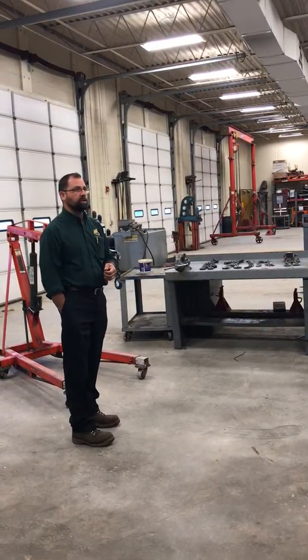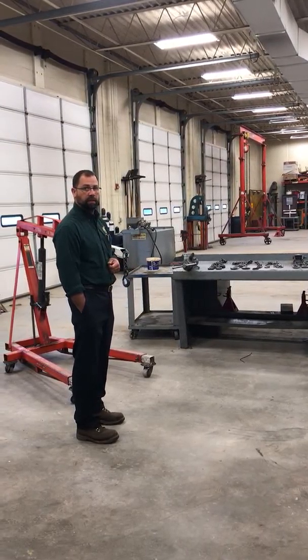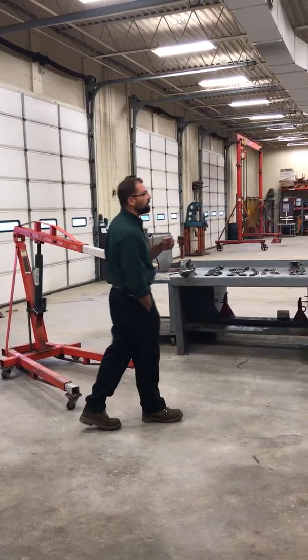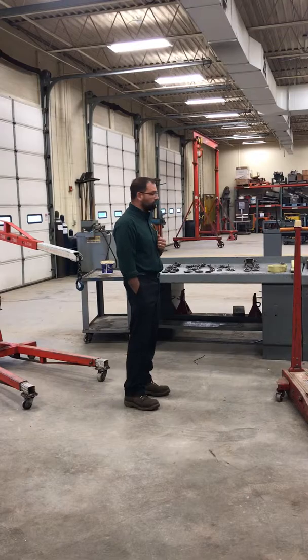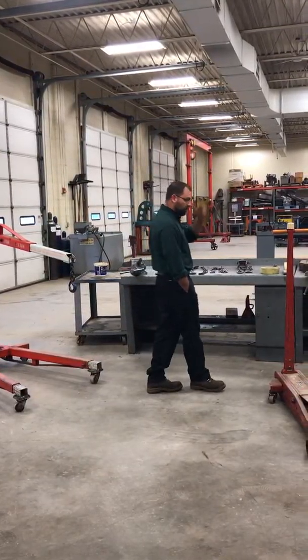You don't need to be told how a floor jack works, but some of you probably have not used these things. First thing we're going to start with is talking about floor jacks. We have multiple floor jacks in this building and what you're going to find is these floor jacks are all different sizes.